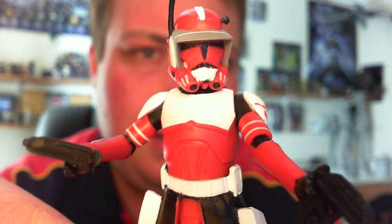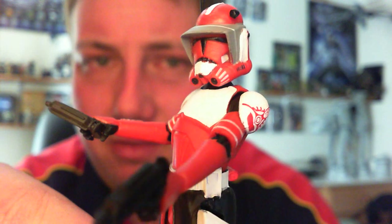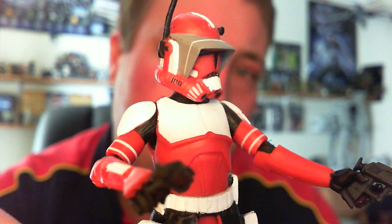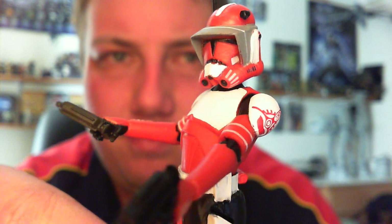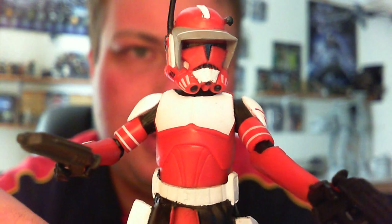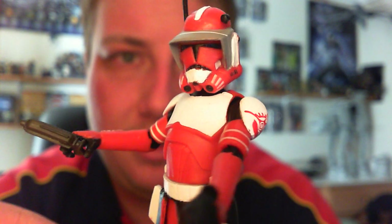For the rest of the figure, the paint apps are just really well done — really nice and tidy. There are slight little mispainted areas, but nothing too drastic. He just looks really cool, I really like the red.